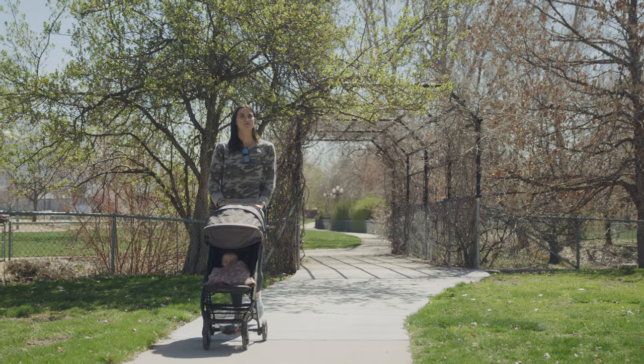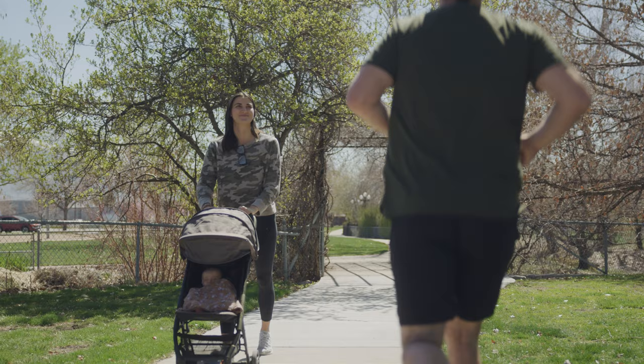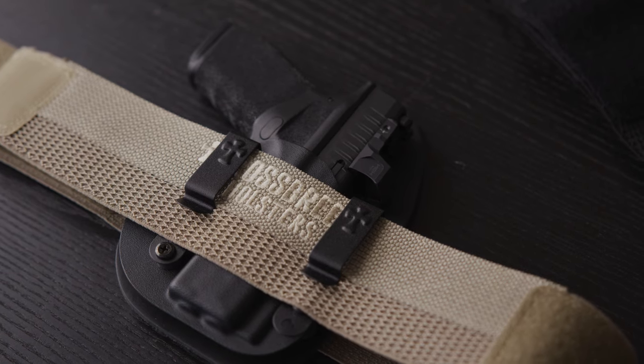Then you put down your sweater, your active wear, go hiking, and people are not even going to know that you are wearing it. If you want more info, hit up crossbreedholsters.com.